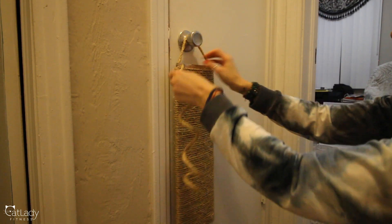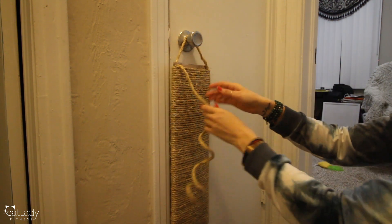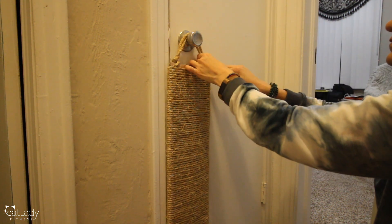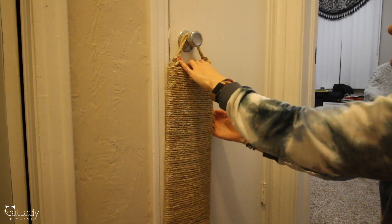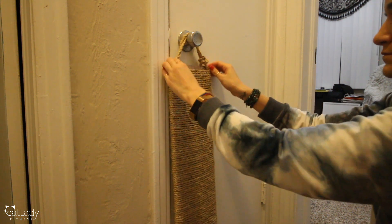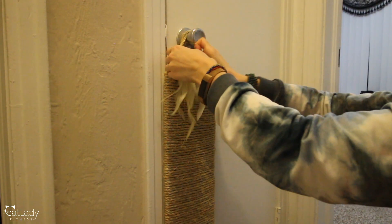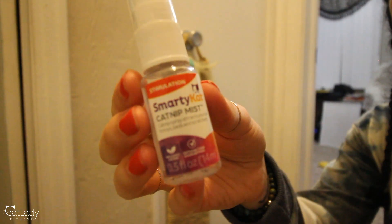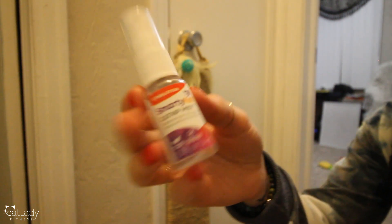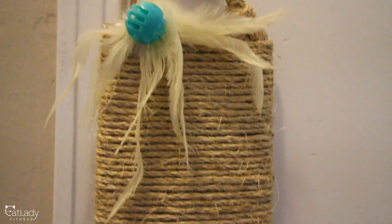I took it to the door and adjusted it to what I figured was the perfect height for them to stretch and scratch — it's mainly Alfred who does the vertical scratching. I didn't cut the rope; I just wrapped and tied it in the back to keep it adjustable. Then I got out that little string toy I'd cut from an old teaser and attached it to make it more appealing, and sprayed some catnip spray on there for good measure.